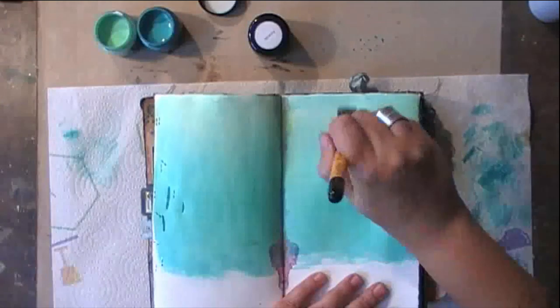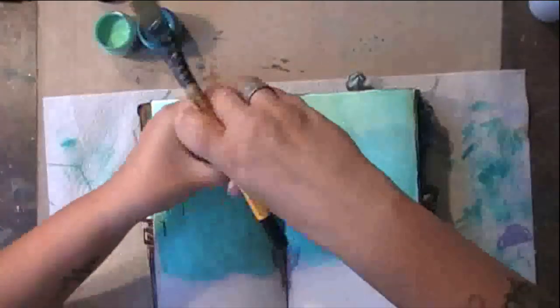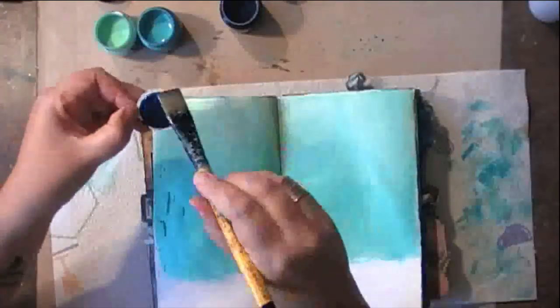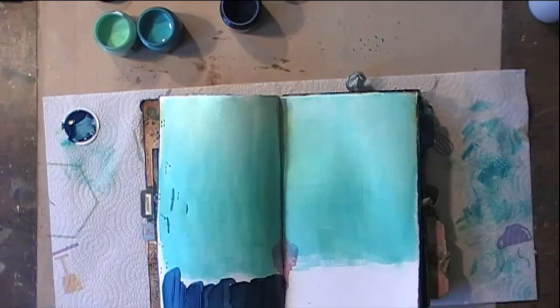I really want to keep that vintage mint on the top of my spread — which is a gorgeous color by the way. And then I'm going with the darkest of the blues for the bottom of my page.